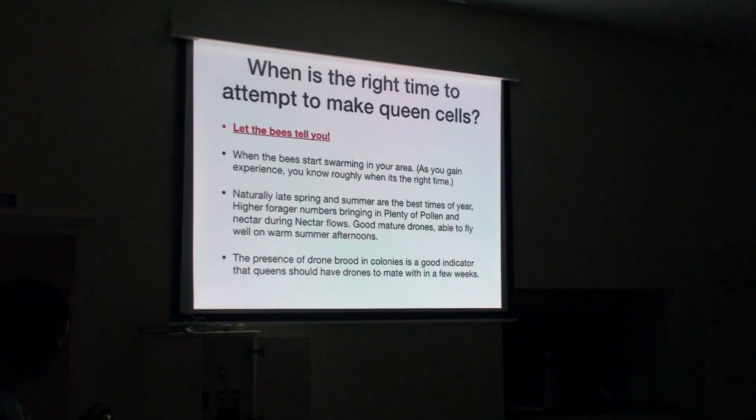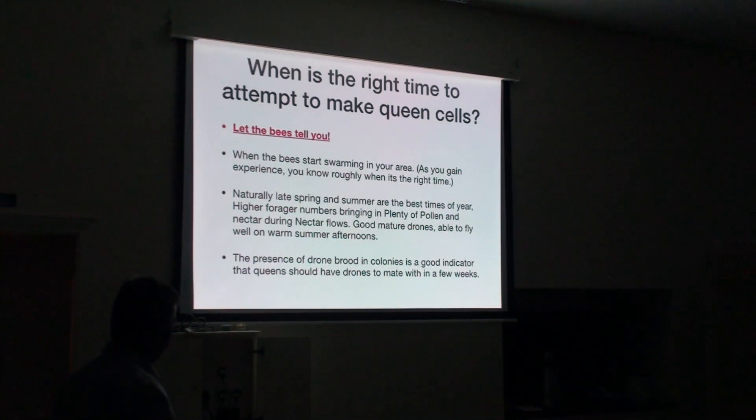We need to look at the bees to understand when and how they make their queens. There are three basic methods. The first natural way is the emergency response: the queen is suddenly killed or missing — probably crushed by an inexperienced beekeeper. The bees immediately draw up one or more cells in the worker brood, usually in the middle of the frame. These are small stumpy cells that are difficult to cage and difficult to work with. The presence of drone brood in colonies is a good indicator that if you've got queens that need mating, they will get mated.